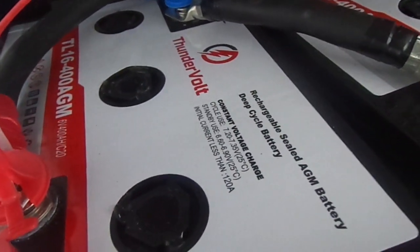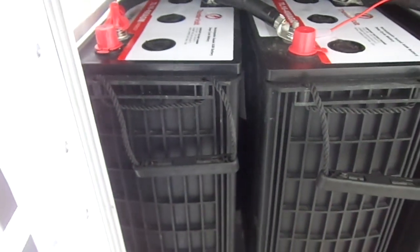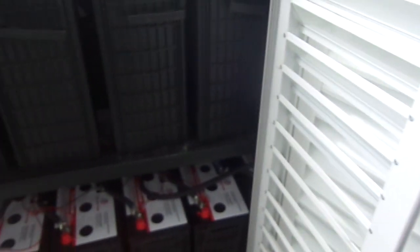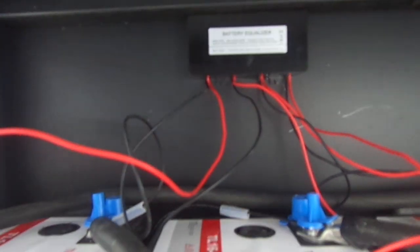If you look at it, you can see what it is — there are six posts, 400Ah, ThunderVolt. I think these batteries are manufactured by a company in the US. We have two series strings in parallel,